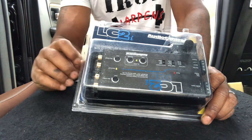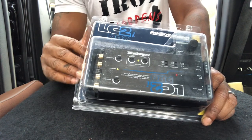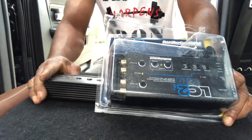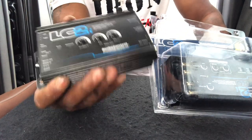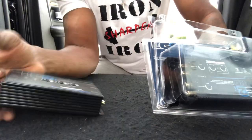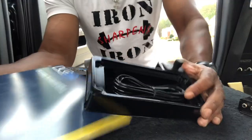I contacted AudioControl and asked them what's the difference — why did they come out with the Pro? It doesn't have an actual added feature. They said it's the same, but they just made it with a simpler, easier installation. And also, the Pro comes with the ACR remote.